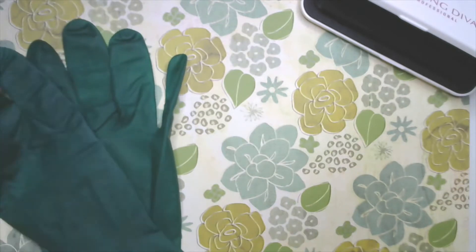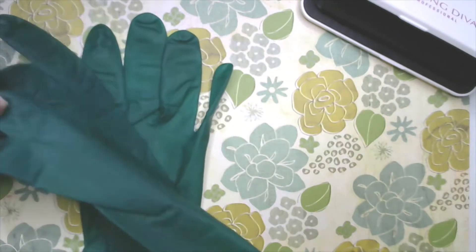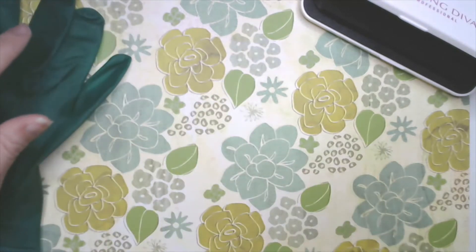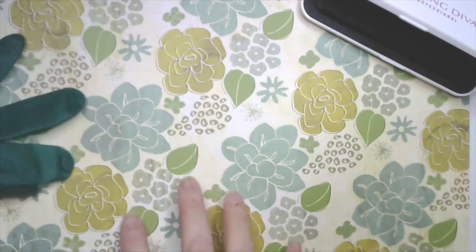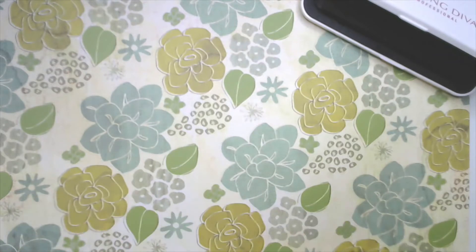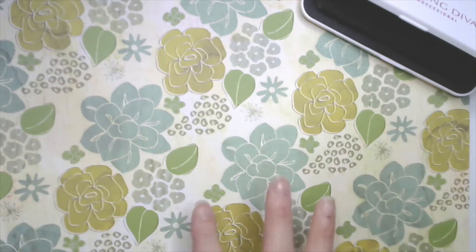Today I'll be wearing — I found some gloves that are a hunter green color. They match my background, which has pink, blue, beige, browns, whites, and all those different colors. Play with the look and style that you're trying to go for.